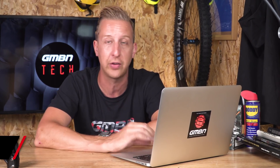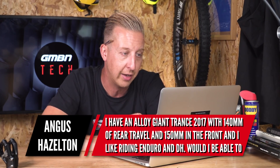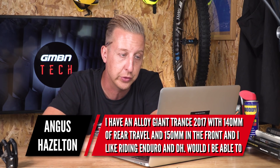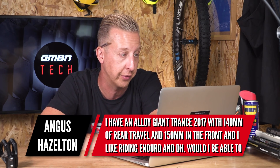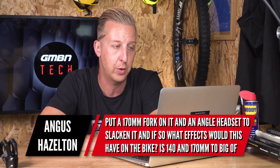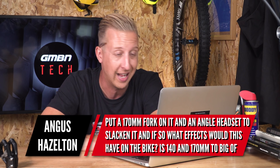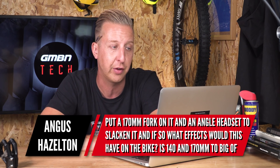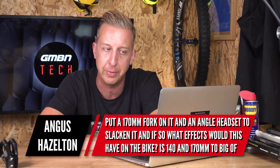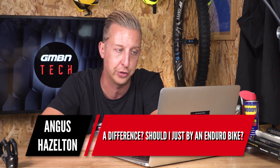First up this week is from Angus Hazleton. He has an alloy Giant Trance 2017 model with 140mm travel out back, 150mm in the front, and he likes riding enduro and downhill. He's asking whether he could put a 170mm fork on it and an angled headset to slacken it, what effects that would have, and whether 140 and 170 is too big a difference or if he should just buy an enduro bike.